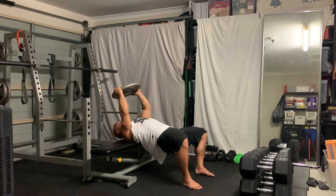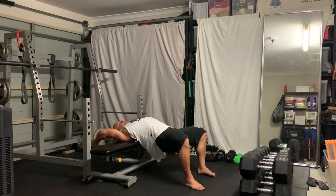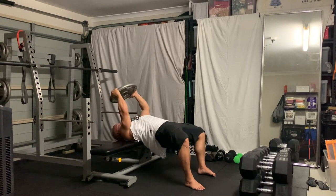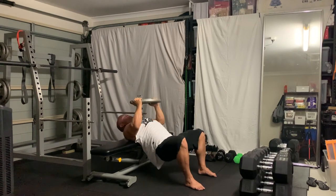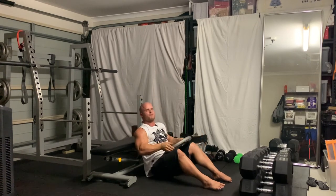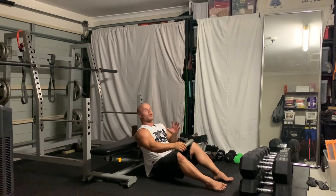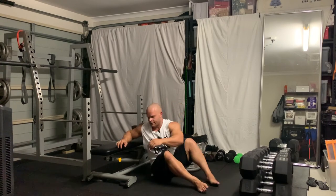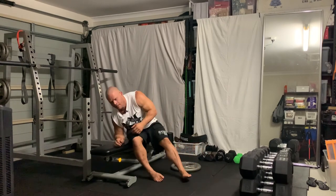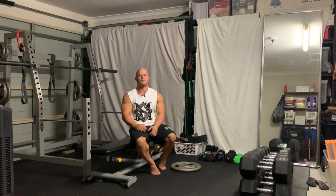If I'm targeting chest — when you come down, pull with the chest, even shove your elbows in to create that adduction through the chest to get a tighter squeeze as well. So excellent exercise for lat development and chest as well.